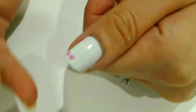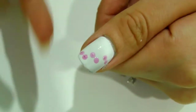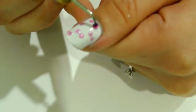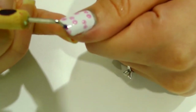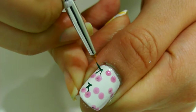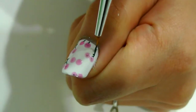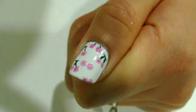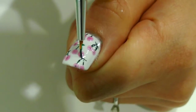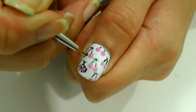For cherries, use a dotting tool onto the red Sheer Tint and create pairs of dots like this. Then using a detail brush on a leaf green color, draw out the stems of the cherries. Then with the same detail brush, outline all the circles in black.